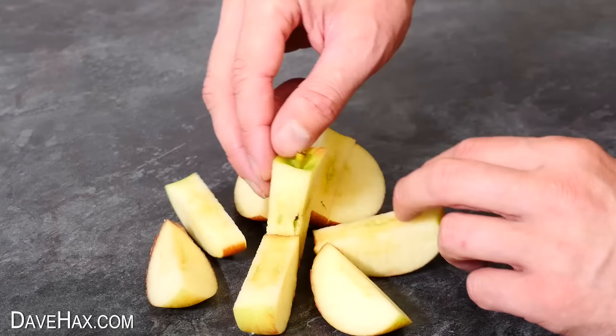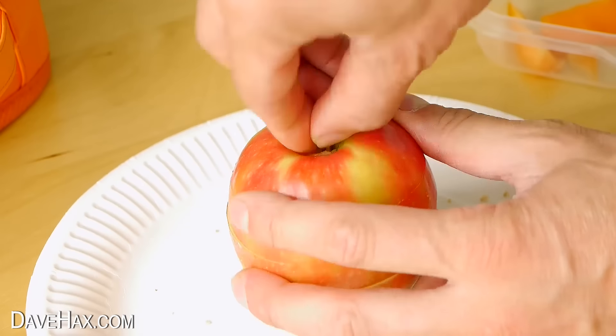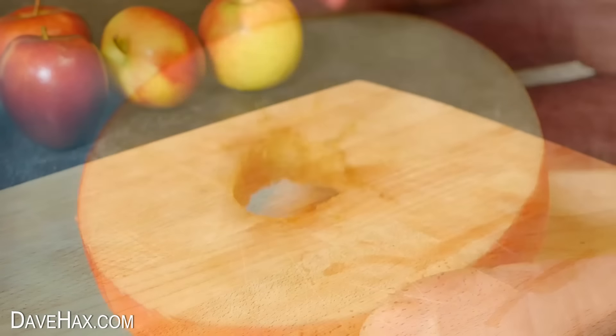You can do a similar thing by removing the core from the centre of an apple, then turning it on its side and slicing it up. Slide the core back in and hold it together again with an elastic band. When you go for lunch later, just pull out the core and you've got nice fresh apple slices.